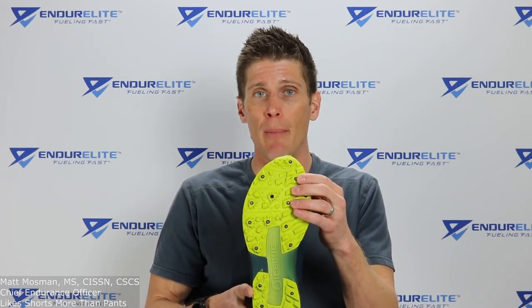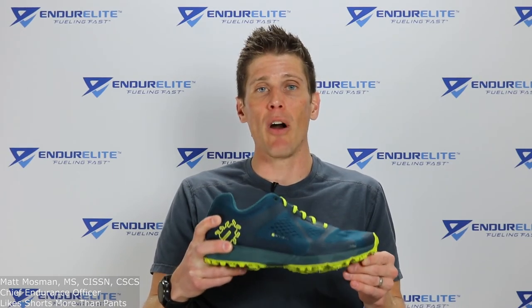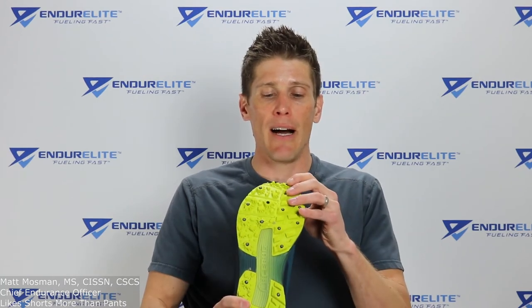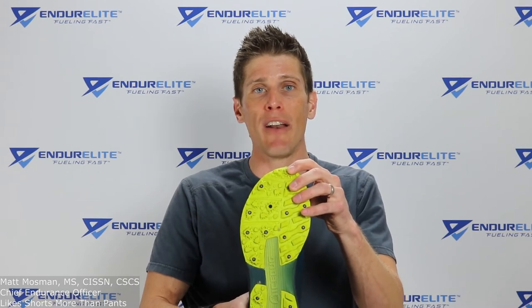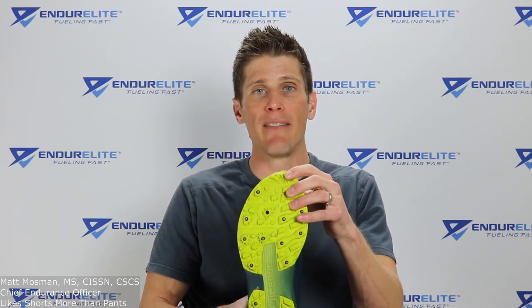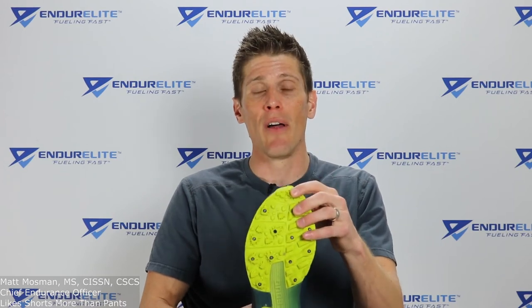One question I got while testing: did the carbide tips slip on cement? The answer is no. A lot of times I'd run on dry cement to reach the icy trails and it's not slippery on that surface. That's because the carbide spikes react to the surface hardness — the harder the surface, the less the spikes sink in. So you don't have to worry about going from pavement to trail and back.